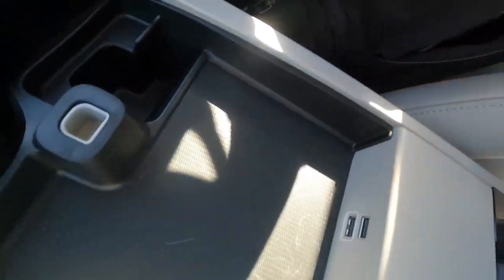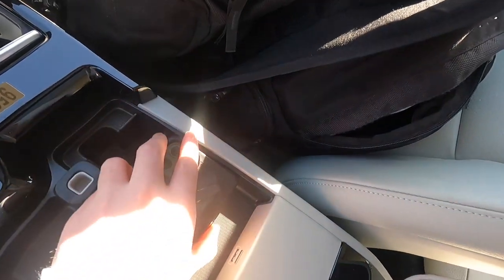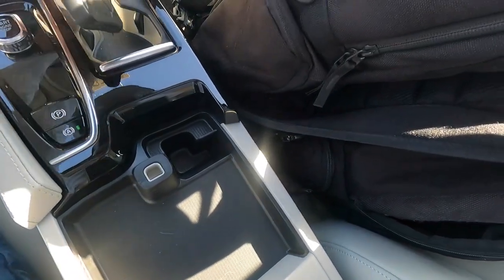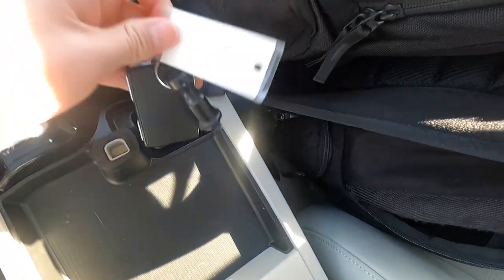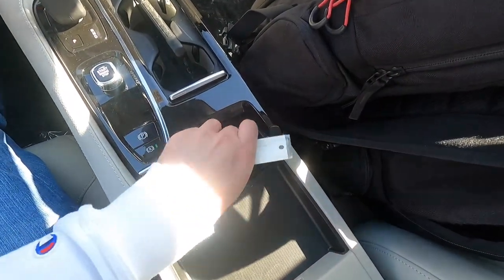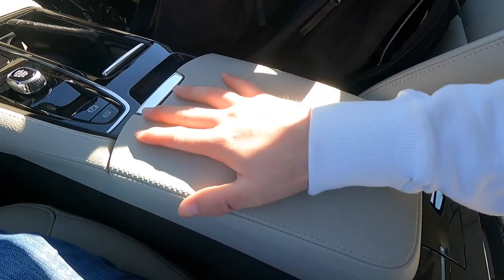Under the center console cover is a 12-volt power outlet and two USB-A ports, plus a spot to set your phone. An iPhone 11 Pro Max just barely fits with a case, so a larger phone like a 13 Pro Max may be a tight fit. Below that is another storage spot where you can set your key fob. The leather-wrapped center console feels very premium.